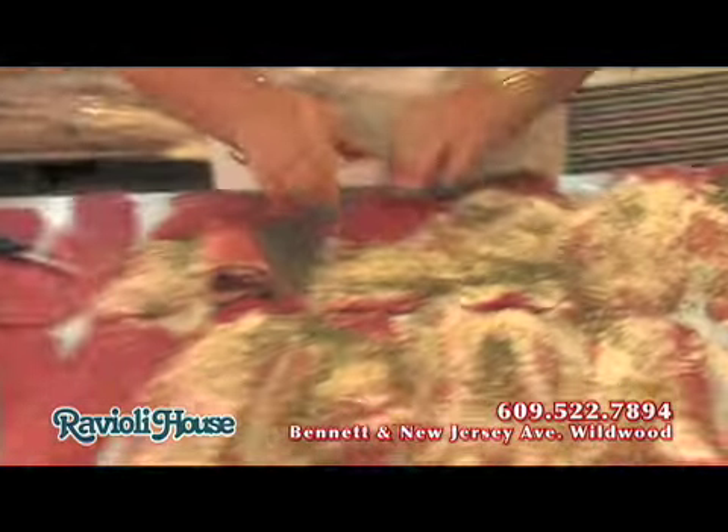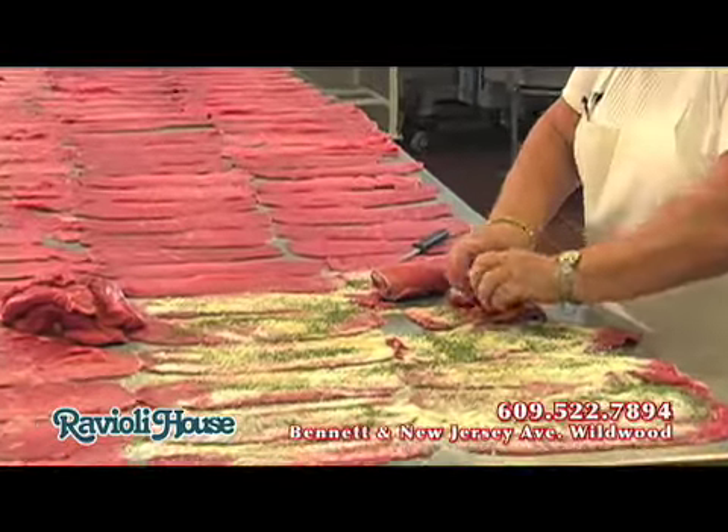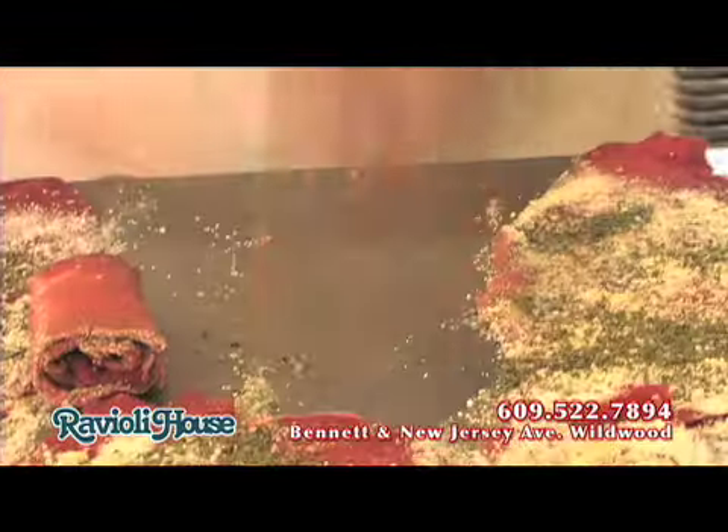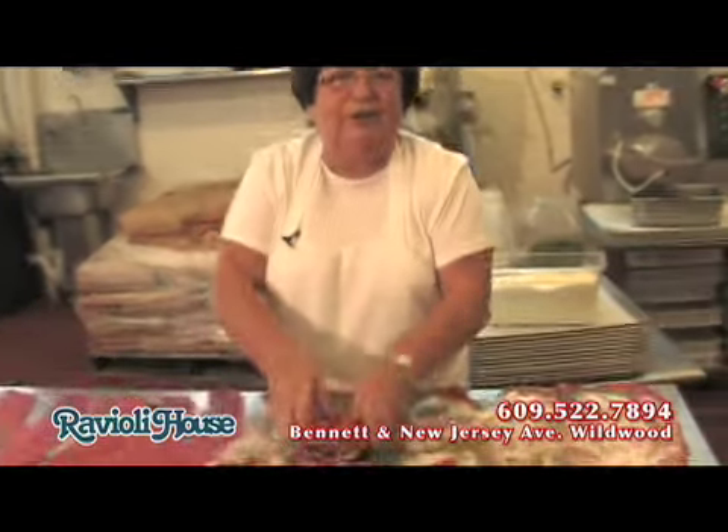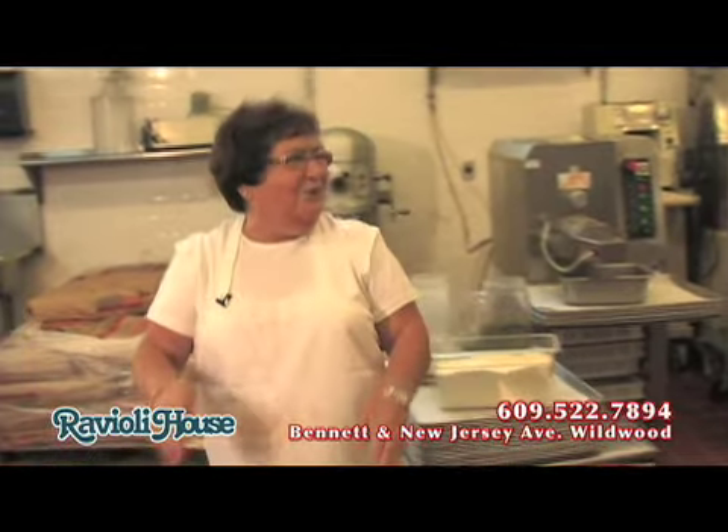Just look, it's easy. Then the right side — here we go. That's a brasciolo. This is the Ravioli House. You know me, like I say all the time. People stop on the street just to say, 'I know you,' and I answer back, 'Yes, I know you too.' That's my way to say.